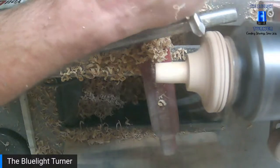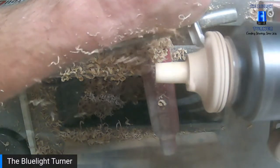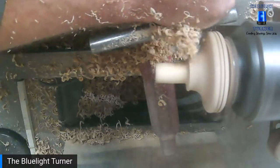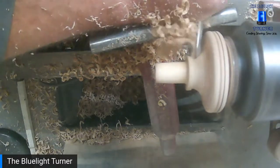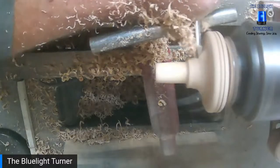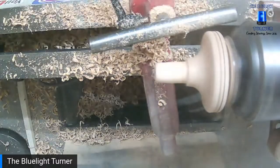I had a big Axminster chuck at one point and I didn't like it, but these little Charnwood Viper 3s I absolutely love. There's a lot of Nova talk at the moment — a lot of people buying Nova chucks. Nova's been a popular chuck for quite a while.